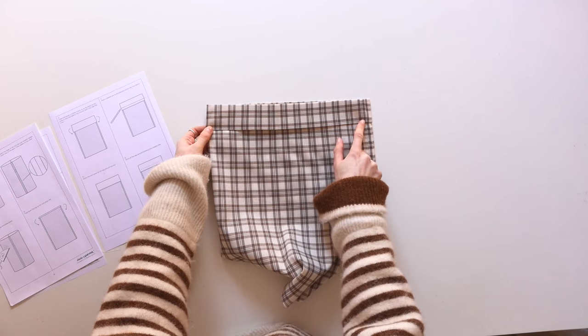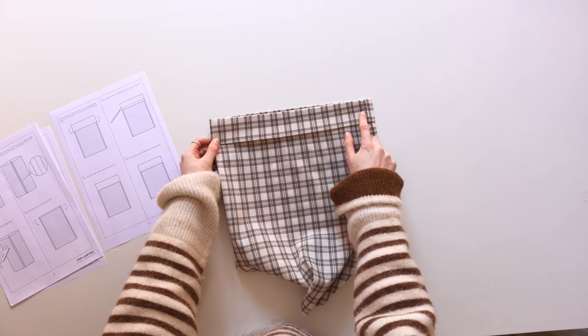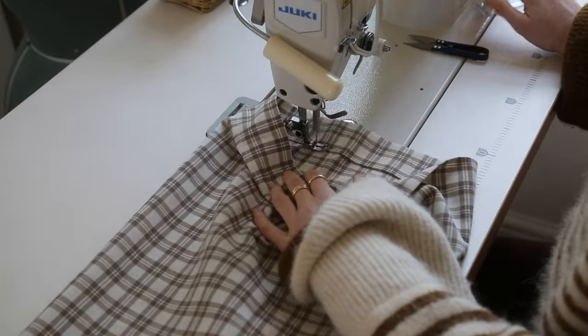Stitch the fold down all the way around the top, then mark a parallel line to the previous stitch line about one centimeter above. You could also use the guidelines on your sewing machine if you don't want to draw a parallel line.